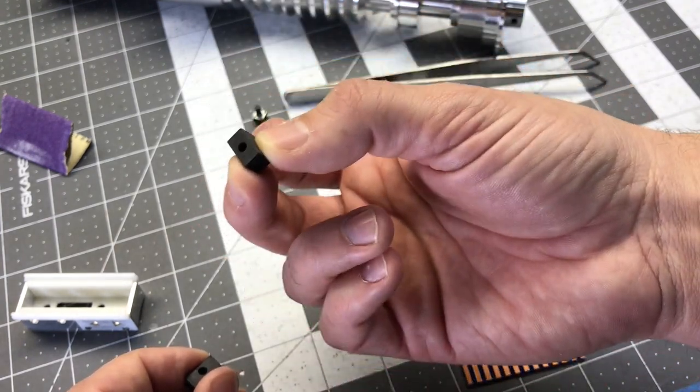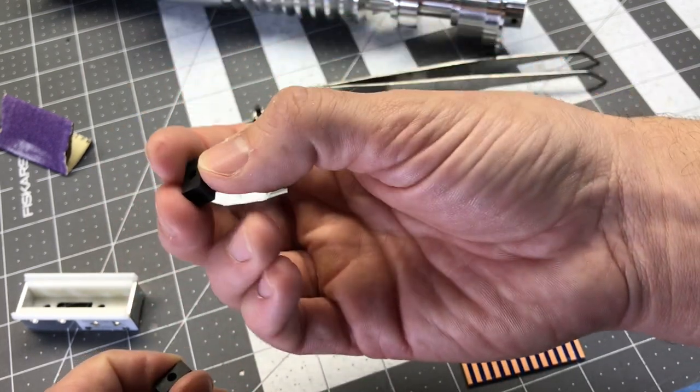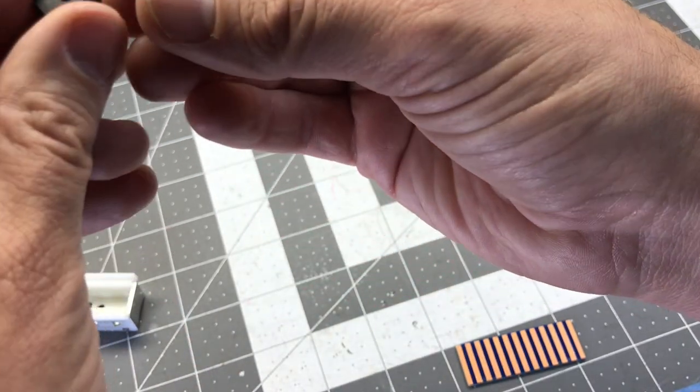The holes here are ever so slightly off center, and that allows, if you mount them so that they're closer to one edge — you put the closer ones toward the center so that there's just a little tiny gap in the center.